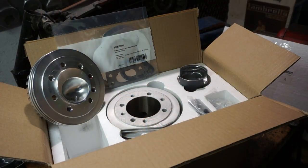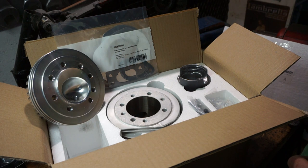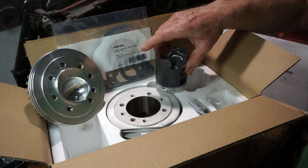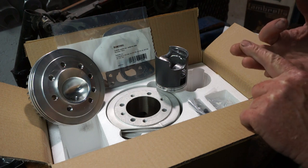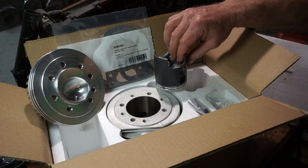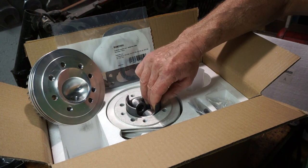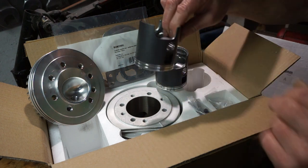We've opened up this BGM kit to have a quick look inside. I've done a review on one of these already — they're a really nice piece of kit actually. But I thought I've got this opportunity to have a look at the piston, whereas we've got an A piston, B piston, C piston and D piston available for this kit. So let's see what the difference is. This is the A piston, as we can see it fits nicely into the bore. And this one, which I'm going to bring over now, is a C piston.